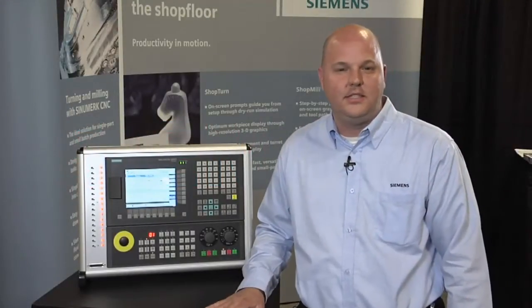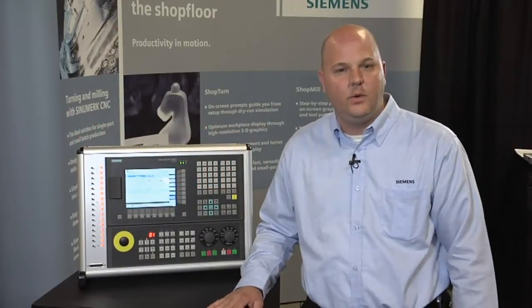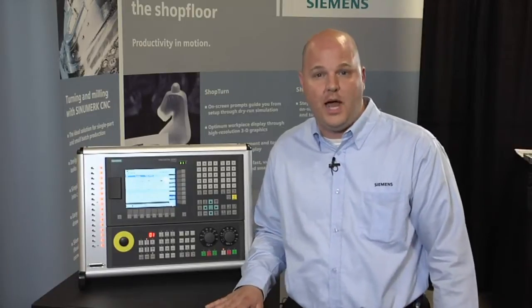Hi, my name is Chris Pollack. You're here at the Siemens Industry booth at East Tech 2013 and I'm here to introduce you to a few of our new products.